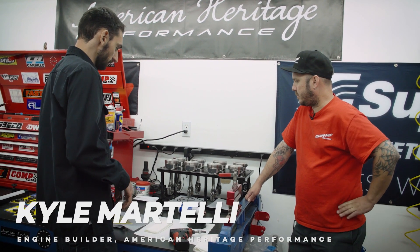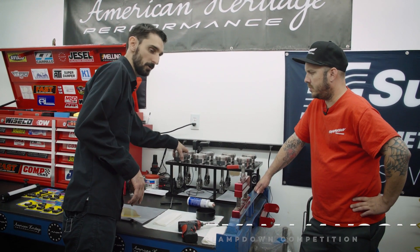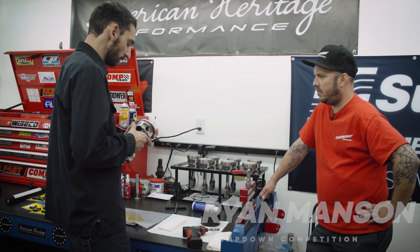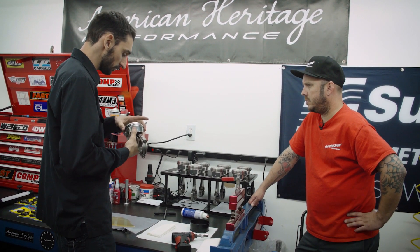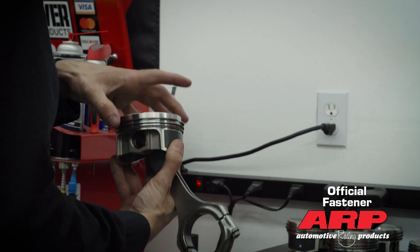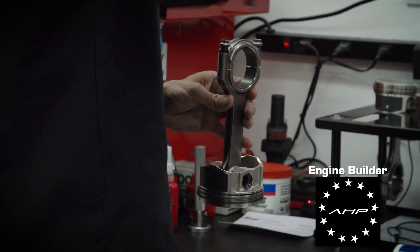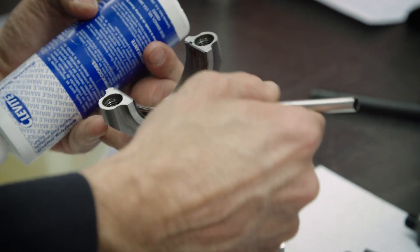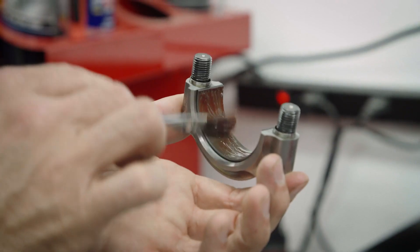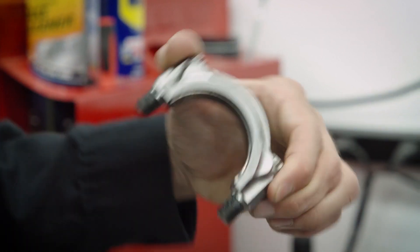Now that we're going to start installing these pistons, this is a bit of a slow, tedious process. We'll start with number eight. You want to double check that everything is right — your wrist pins are well lubricated, your rings haven't moved, they're clocked and set the way you wanted them. Then we'll remove the cap. We've already lubricated the journal with assembly lube and we'll do the same on the rod bearing. We've already installed ARP lube on the ARP 2000 rod bolts, so those are already lubed up.